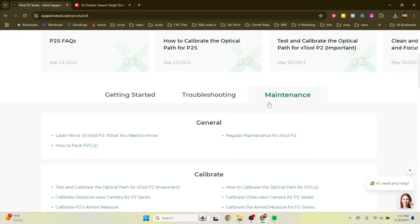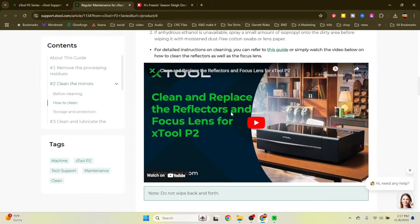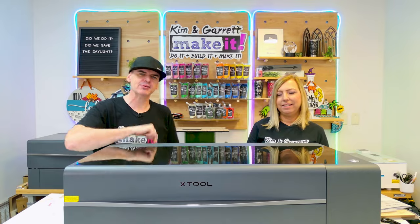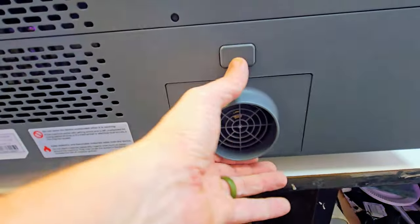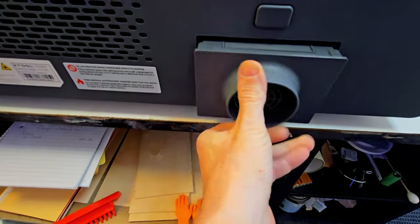Xtool has really thought about the end user when it comes to maintenance. Maintenance is tool-less and very easy. Xtool provides routine cleaning and maintenance guides covering air assist maintenance, laser calibration, and exhaust. New features of the P2S include quick-release mirrors and a quick-release exhaust fan, which makes maintenance a breeze — the fan easily pops out, you clean it and pop it back in, same with the mirrors.